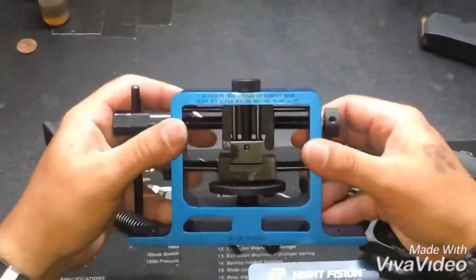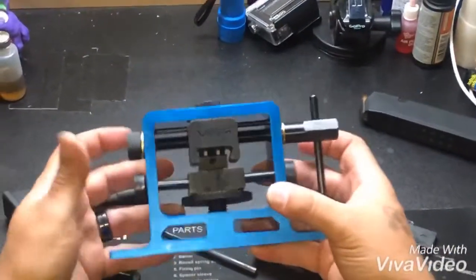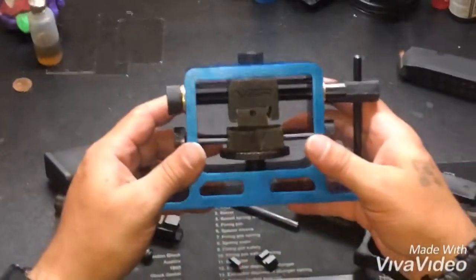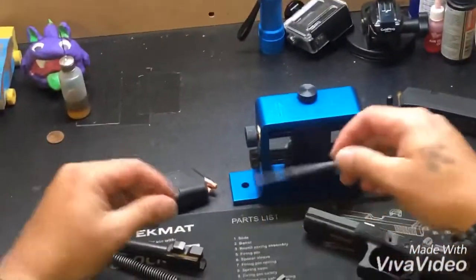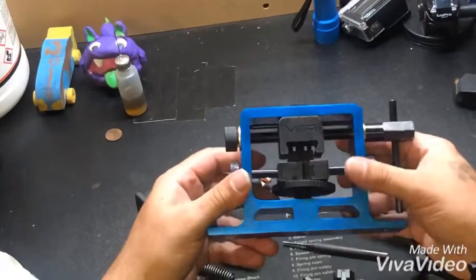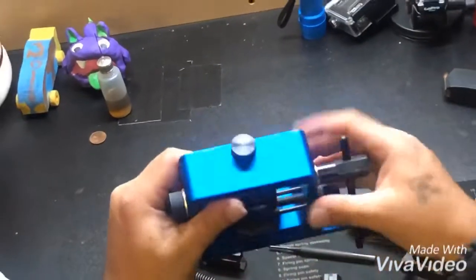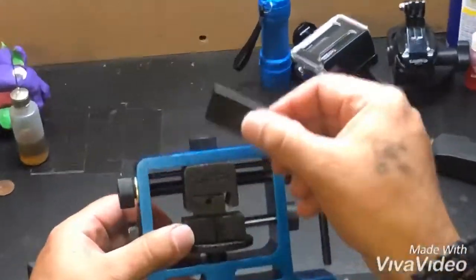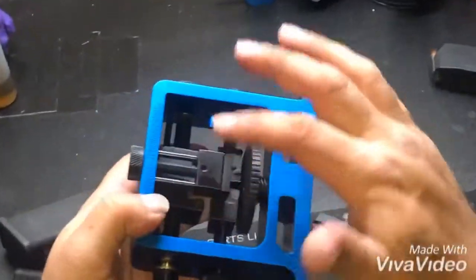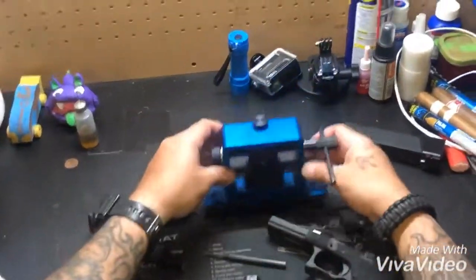I also want to show you guys this sight pusher from Visum. You can pick one up on eBay or Amazon for around 40 to 50 bucks. This sight pusher just makes life so much easier — I used to always use punches, but the problem is you end up marring the sides of your sights. It doesn't affect functionality, but you're marring a product you're paying for. This sight pusher works really well. It comes with a bolt-down base, a nice case, a little arrow indicating muzzle-forward orientation, and padding on top so you don't mar the slide. It also has pads on the side that pin down the slide. It's a really nice product — if you mess with sights a lot, invest in one of these.